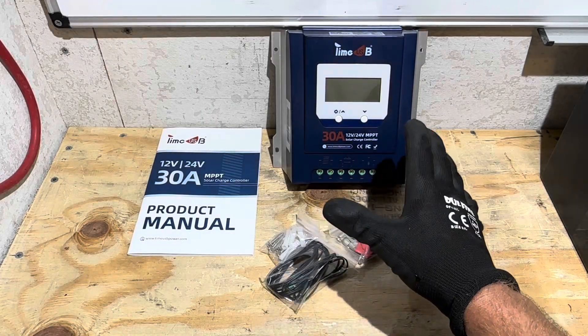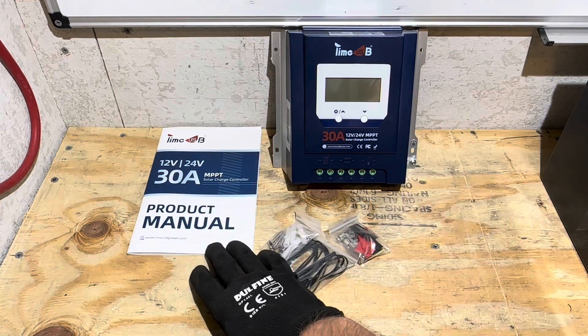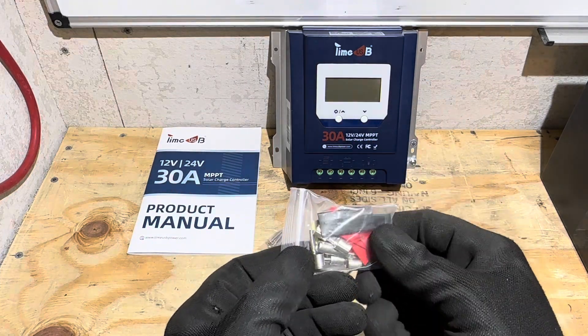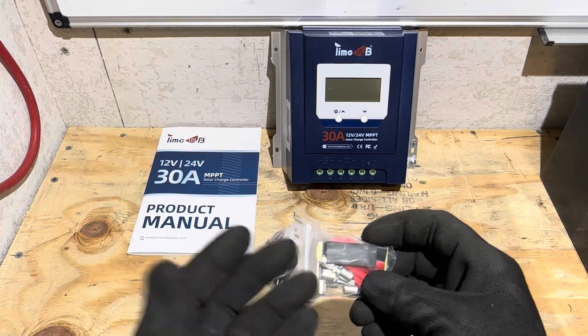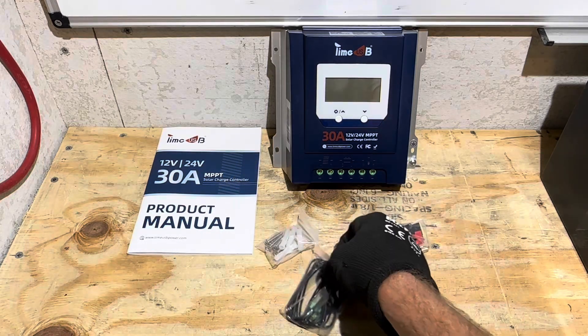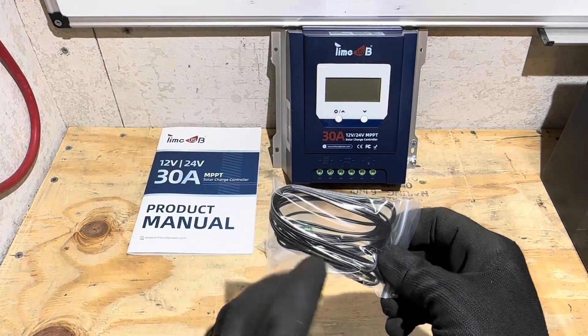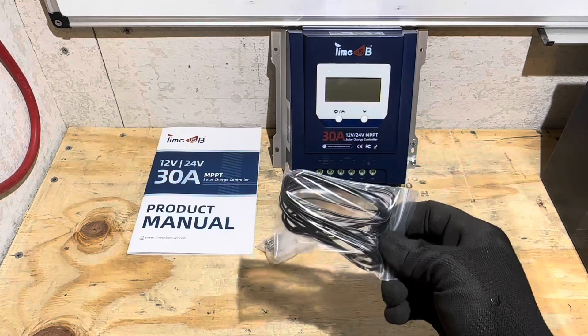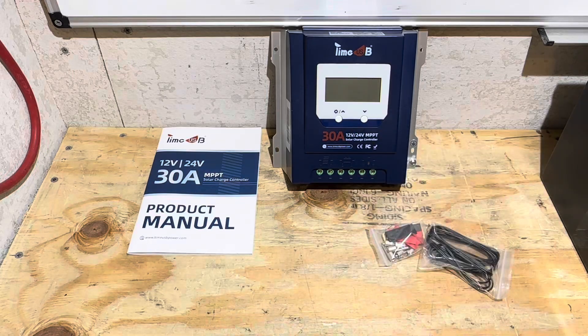So what do you get when you purchase one of these TimeUSB 30 amp solar charge controllers? Of course you get the controller itself, a user manual, and a wiring accessory kit that has all kinds of terminals and heat shrinks so you can make up your wire terminations to hook up to the controller. You get a battery temperature sensor for temperature-compensated charging for lead acid — this is not used on the lithium setting, just for lead acid — and they give you some wall anchors so you can mount it to a wall.